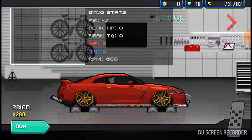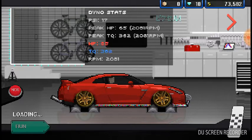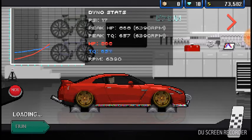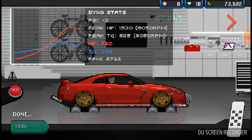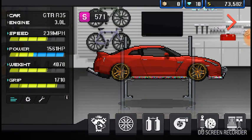It was at 468 horsepower and I think 320 for torque stock. After all the mods: 1530 horsepower and 835 foot-pounds of torque. Let's see what it can do in the quarter mile.